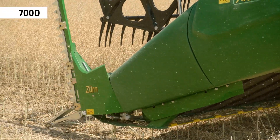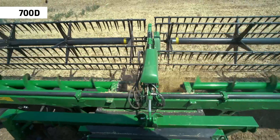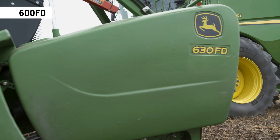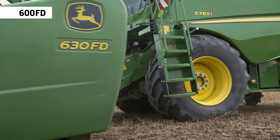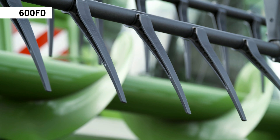Due to the even material feeding, the combine performance will increase by up to 10%. The 600FD Hydroflex drapers adapt to the ground contours to catch crop low to the ground.